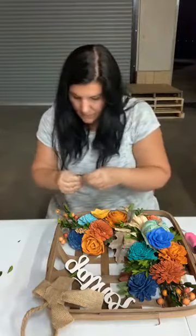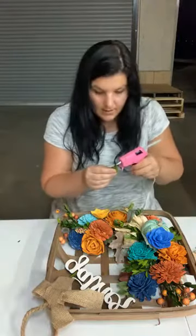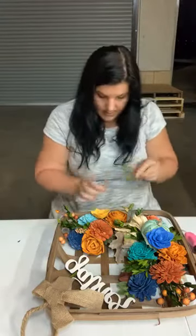I'm going to add a little bit of the German statice to give it that more rustic-y fall look.